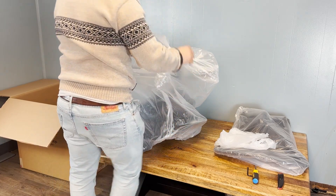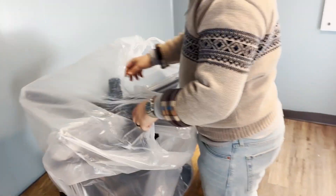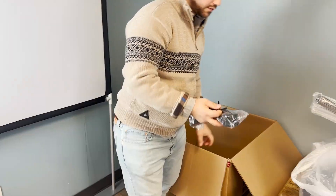We always advise keeping the boxes and wrappings during the trial period. If you decide to return the chair, you will have to send it in its original packaging. We will have another video to show you how to box it properly.